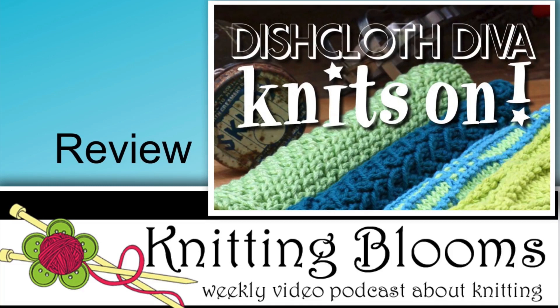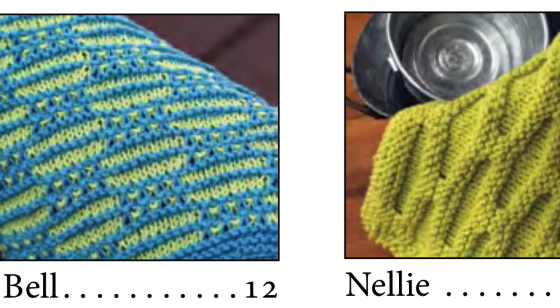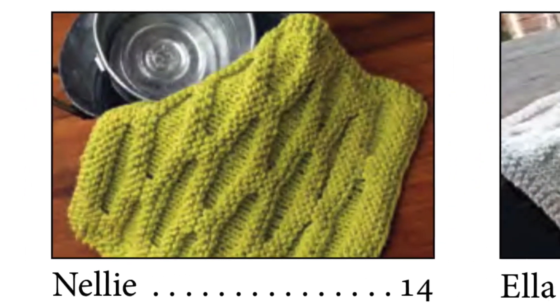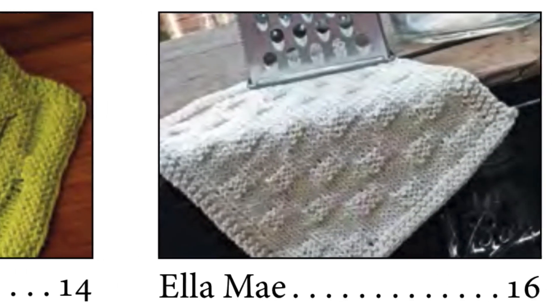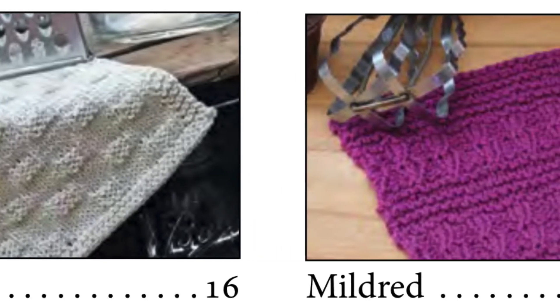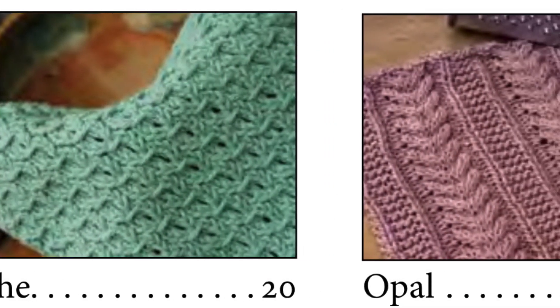This book, Dishcloth Diva Knits On, was sent to me by Cooperative Press and is a really great resource if you love using hand knit dishcloths. If you have been watching my podcast for any length of time, you know that I love using hand knit dishcloths — not only to use them but also because they provide instant gratification after a long project. You can sit down, cast on, and within a few hours you have a finished dishcloth.